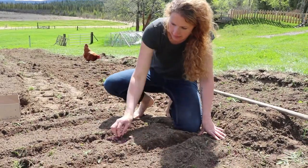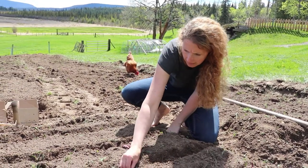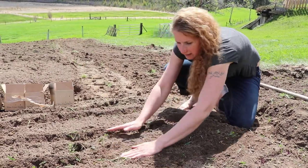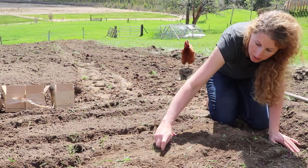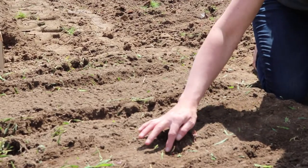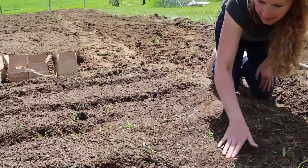Take your little babies and stick them in — always with the little root bud and the pointy end at the top, this part down, this part to the top. Stick them in and cover them up. Super easy — give them a little pat, you don't have to be too firm. If the ends are poking out a little bit at the top, that's no problem, you don't have to worry about that.